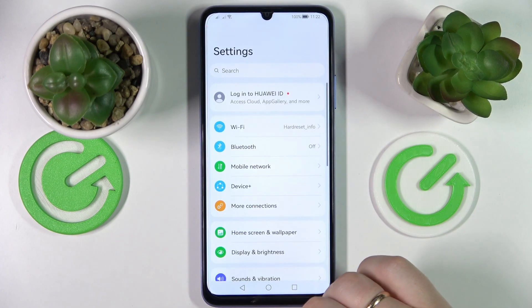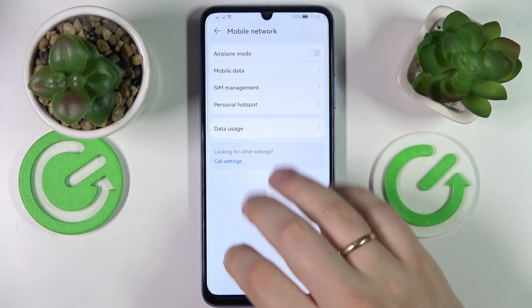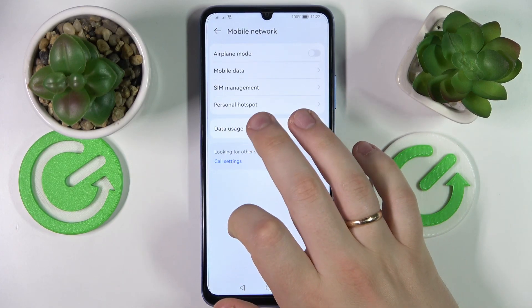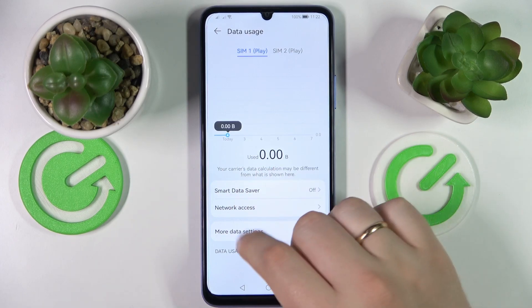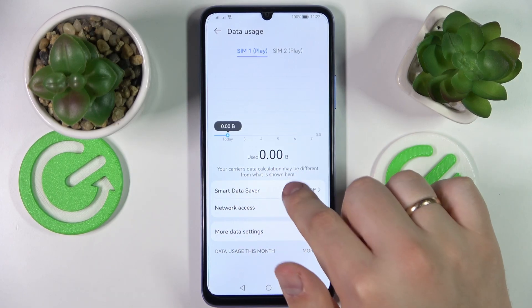Next, enter the mobile network category. In here you want to go for the data usage section. At the data usage page, there is the smart data saver feature that you want to tap on.